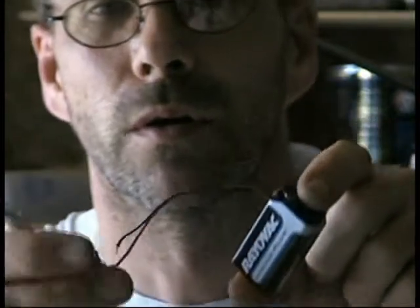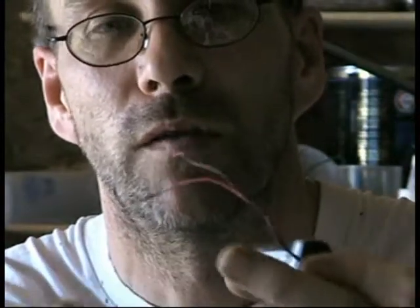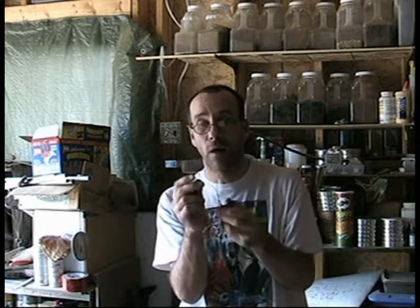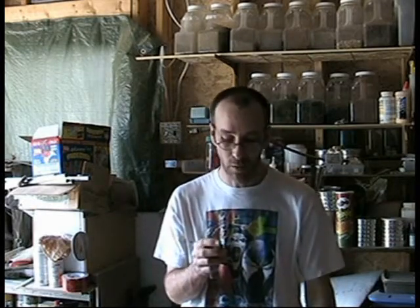This is my tester for checking LEDs to see whether or not they work. On the positive line here I've soldered on a resistor — that's a 1K ohm, 1000 ohms. So that there means you won't blow out your little LED lights when you test them.